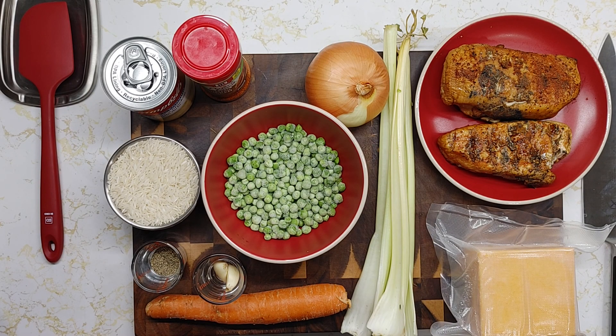Hello and welcome to Cooking with Todd. This is Todd. For today's video I've decided to do chicken and rice.